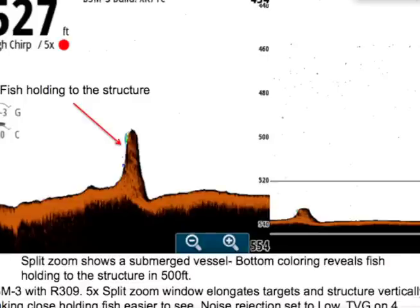One of the challenges to implementing chirp sonar technology is an effect called side lobing. Side lobing leads to false targets in the water column and a hazy bottom reading. But with Simrad's chirp sonar processing techniques, you'll always get clear targets and a solid bottom lock.